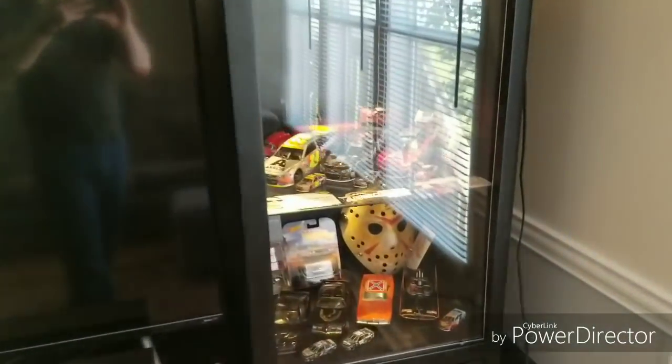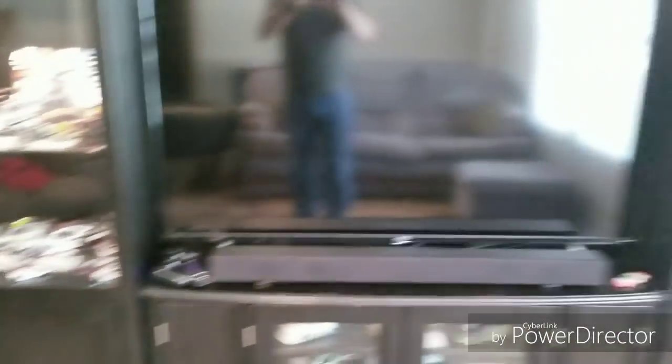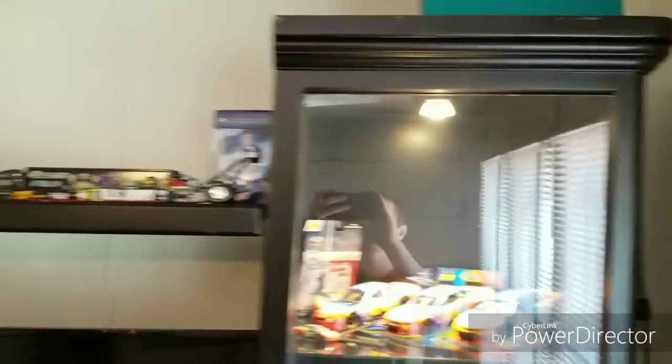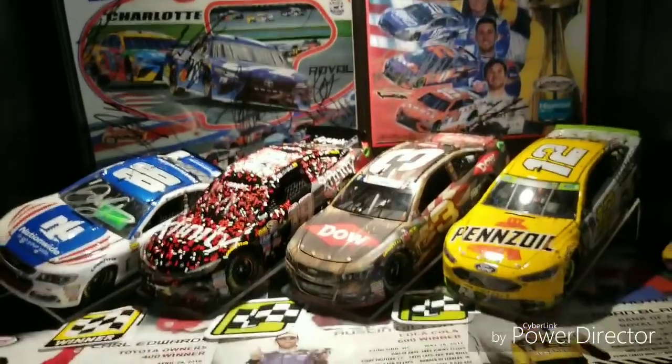We are going to start here in my main die cast store — this is my living room. I have a nice little shelf here encompassing the TV right here that I watch most of my races on. We're going to comb through here real quick and then start up in the corner, starting on the left side.